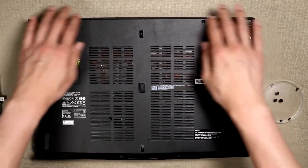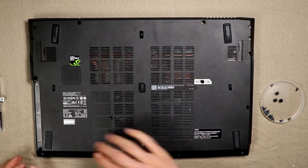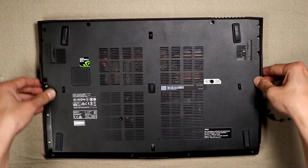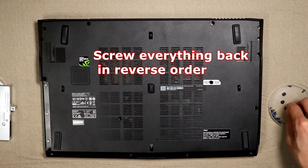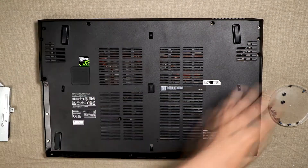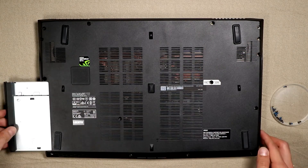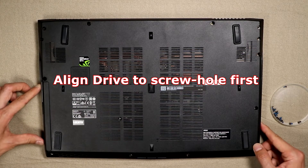We'll gently replace the cover, making sure everything is gently snapped back in place around all of the edges before we screw everything back in. We're going to screw things in exactly the opposite of the way we did it the first time — there were three screws where the CD drive is, so we'll screw those in first. Next we'll screw in the factory seal screw, stick the CD drive back in, and line up the screw hole.